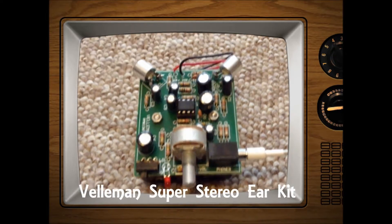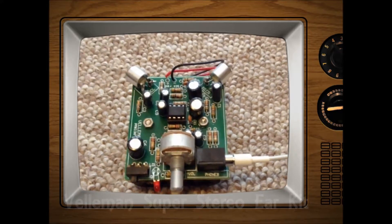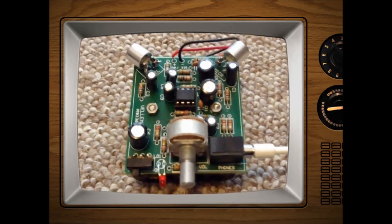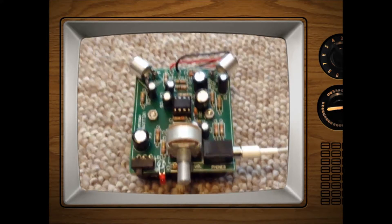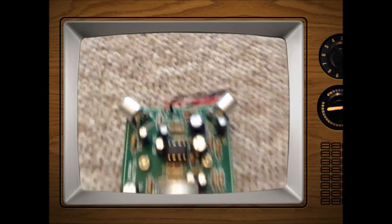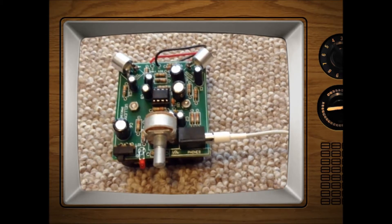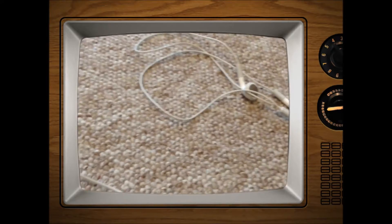Hello everyone, today I'm going to be showing you the Velleman Super Stereo Ear Kit. This kit allows you to listen in to other people's conversations from a long way away in crystal clear sound. It picks up with these microphones sounds from long distances away and emits them into your headphones in louder crystal clear quality.